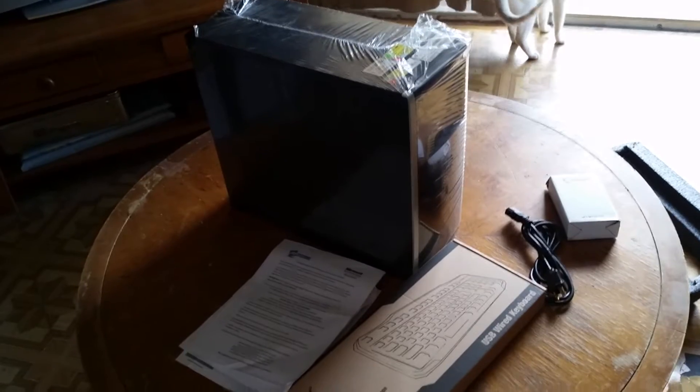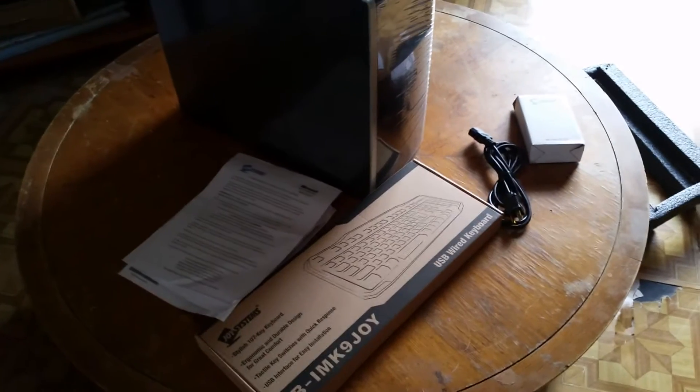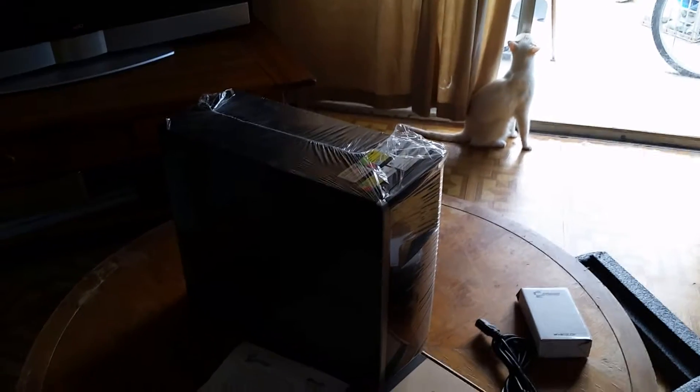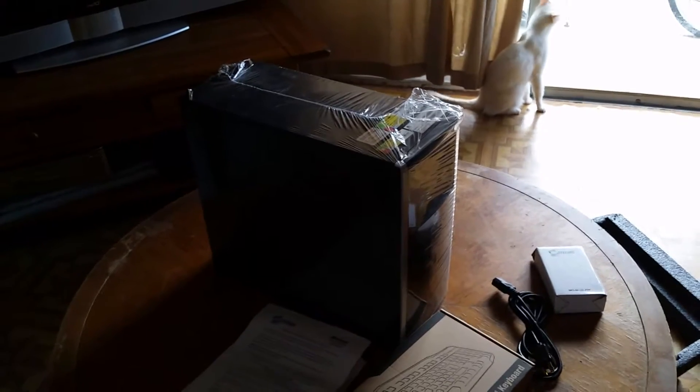Okay, so I got the computer out and this is what it comes with: the computer, a power cable, a keyboard, and a mouse. Pretty no frills. The interesting part is it also comes with Windows 7 Professional, but it's actually annotated as Windows 7 Professional for refurb PCs.